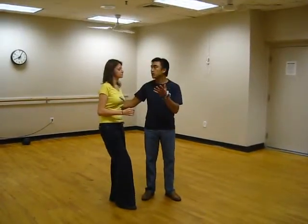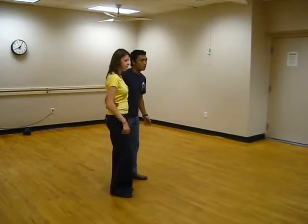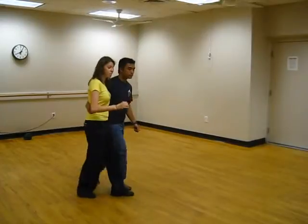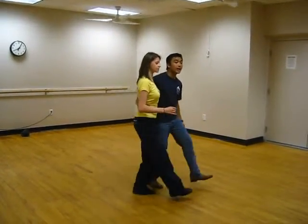We talked about girls really listening intently to the guy as to what he's leading — particularly on the down, on the 3. 1, 2, 3 and 4, as opposed to a 1, 2, 3, 4.